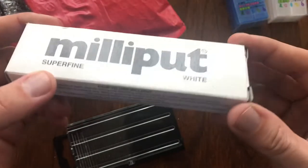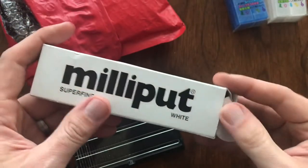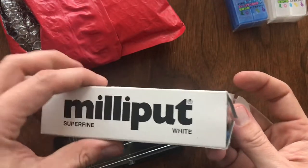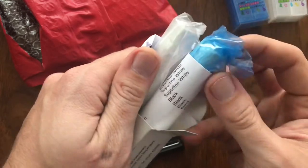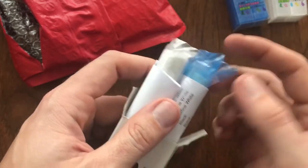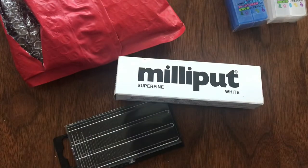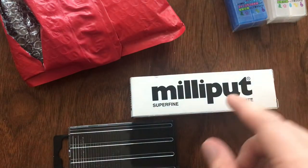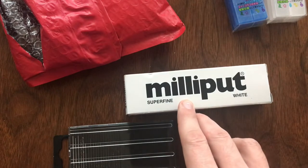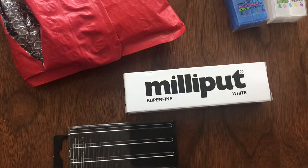Also, kind of along the same line, I ordered some Superfine Milliput. If you're not familiar with it, this is a two-part putty — it's kind of like Play-Doh. It's got two different parts, a blue and a white. You take a little bit off of each one, put them together, and work it. Then you can mold it, form it, shape it. After about 24 hours it sets up and it is solid. I've got a couple restorations coming up where I have some castings that are missing pieces, and I'm going to try to use Milliput to recreate sections of castings that have broken off.